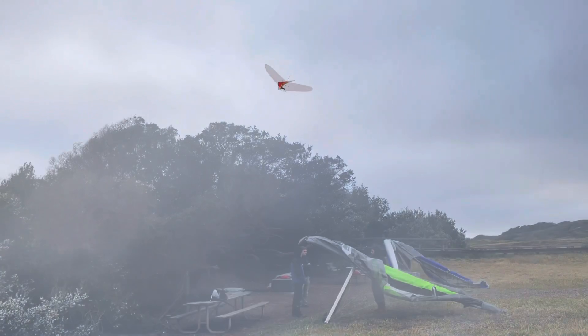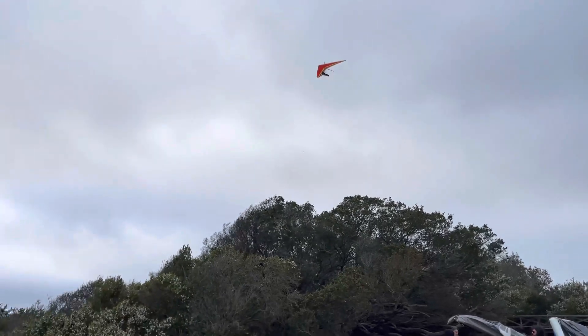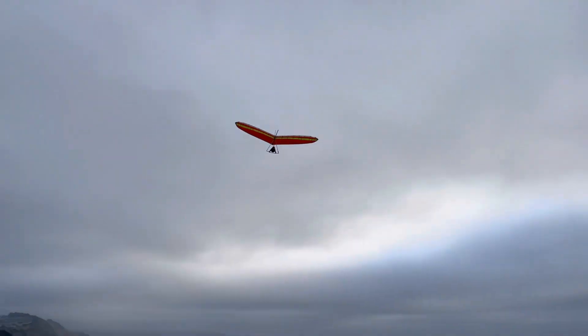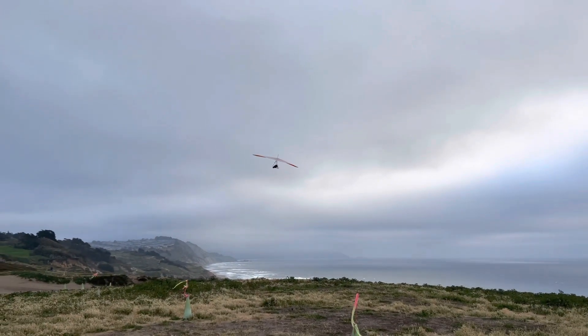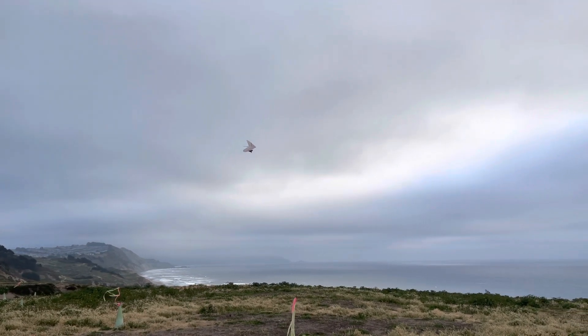Here he comes, and here comes Lee John cruising above the ridge at Fort Funston, April 17th, 2021. And that green and orange Wills Wing U2 — there he is, got the bar stuffed. Nice. Come around for another.